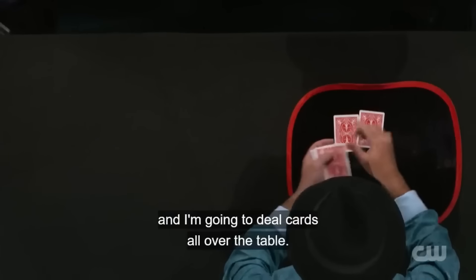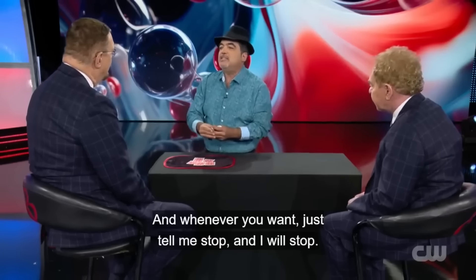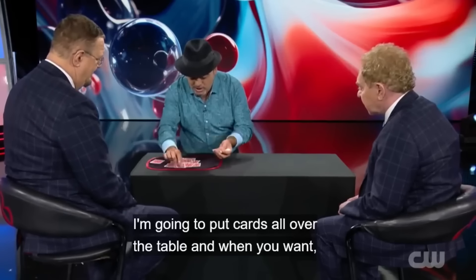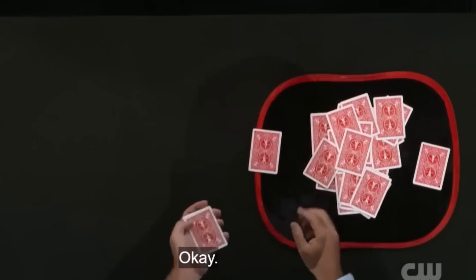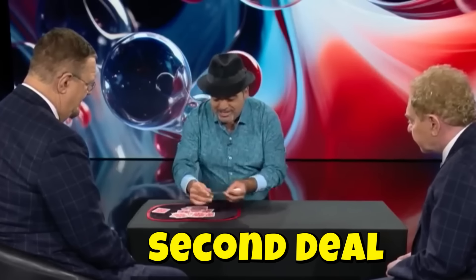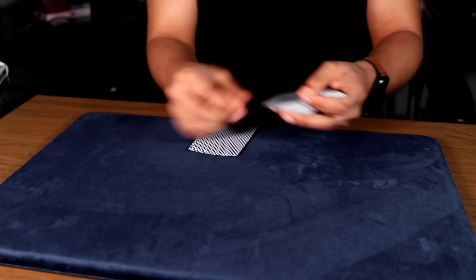In this act, magician Juan first deals cards from a deck onto the table and asks Penn to say stop at any point. He does the same with Teller. When Penn and Teller say stop, Juan places those two cards on the table. It seems like Penn and Teller are freely choosing their cards, but in reality, these two cards are forced. When Juan deals the cards, he uses a technique called the second deal. In the second deal, the second card from the top is dealt, while the top card remains in place.